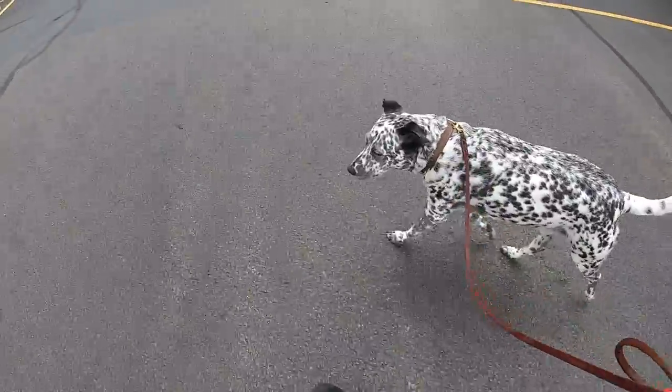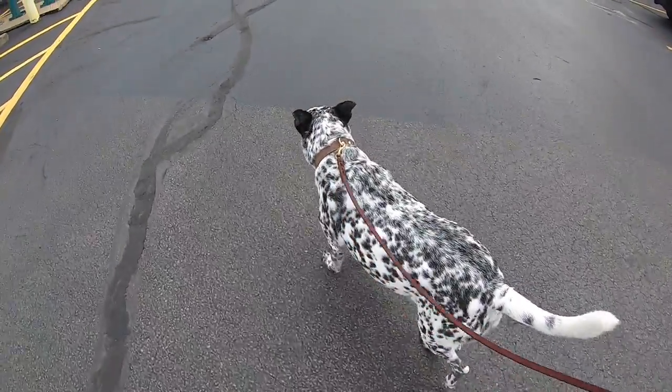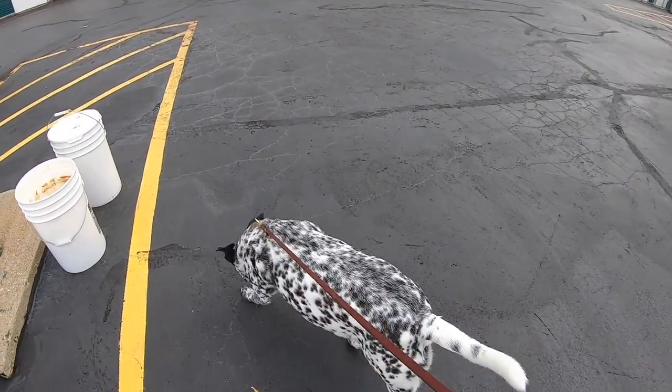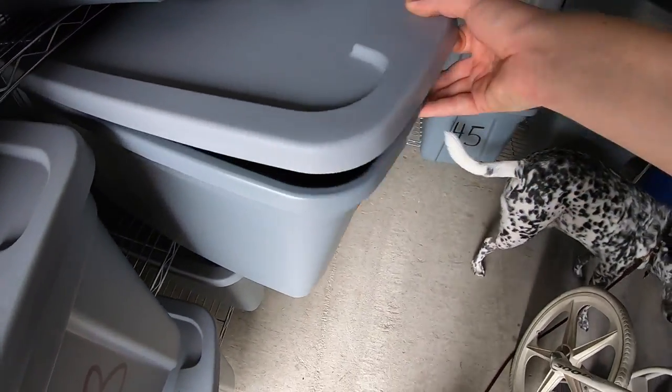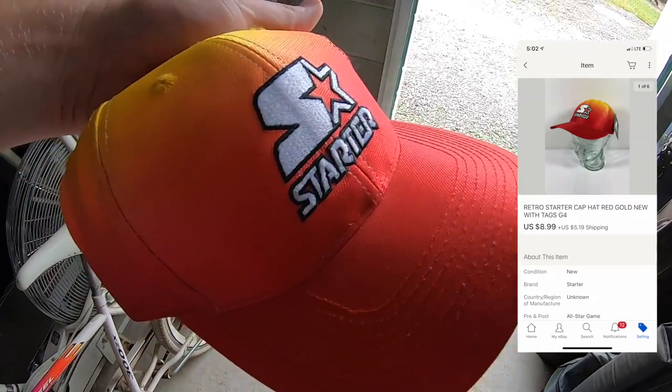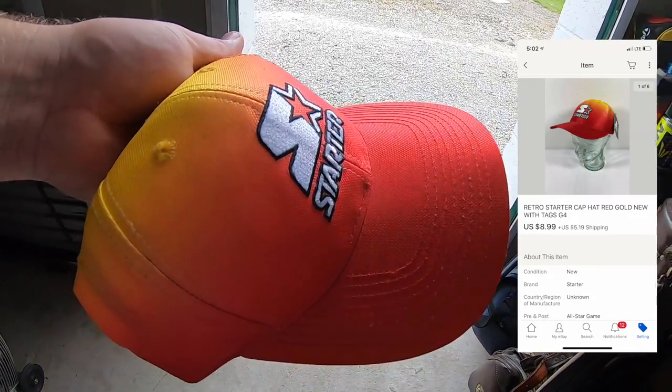The rest of the orders are over in the storage unit, so Crossley and I are going to walk over there and get them. I'm shipping out a hat — this is a starter hat. I got this for $2 at a garage sale a couple weekends ago. It sold for $8.99 plus shipping. This is going out to a viewer named Teemo who says he collects hats. Teemo, thank you so much for the support, hope you like this one.